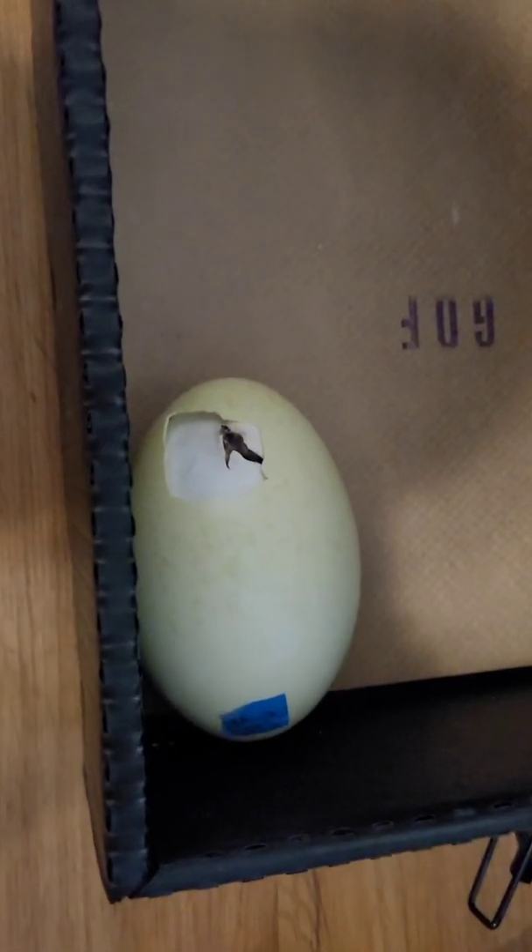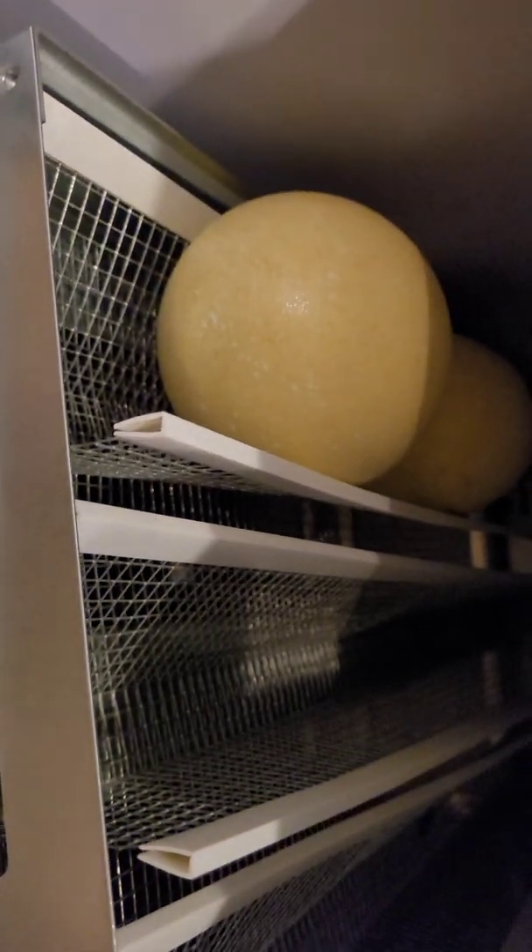We got a rhea just started hatching! I came, saw it, and I started screaming — I was running down the hallway, my pants fell down. Look at it in there moving around! We're on day 38, so we did it perfect. Good job guys! We still got two more in here and those are doing great too.